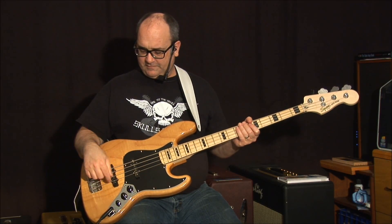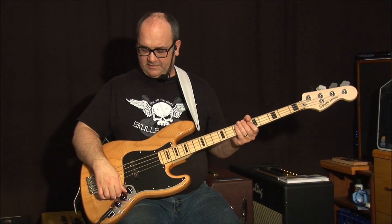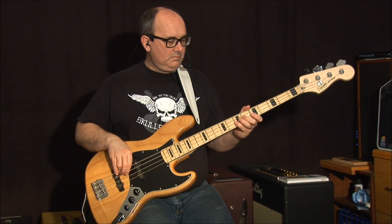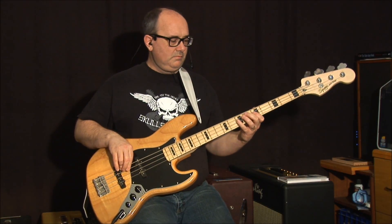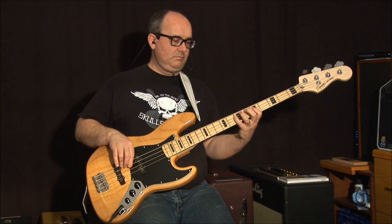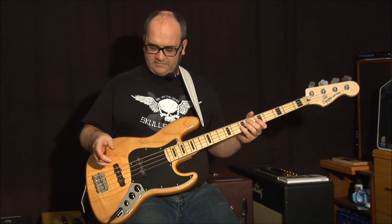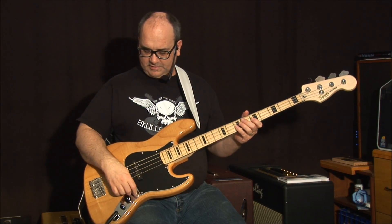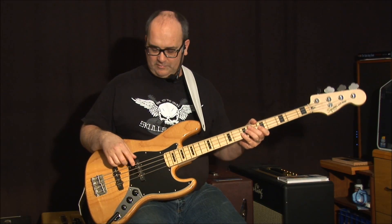Let's see what the back pickup sounds like all by itself. It has a bright kind of tone to it. And now this pickup all by itself.